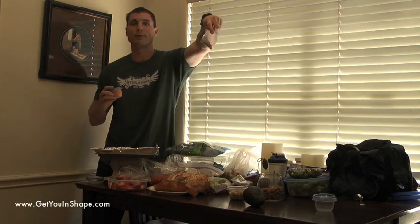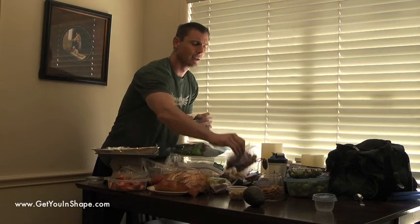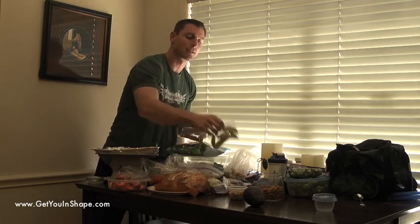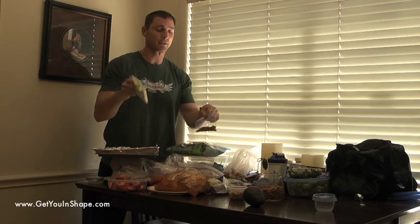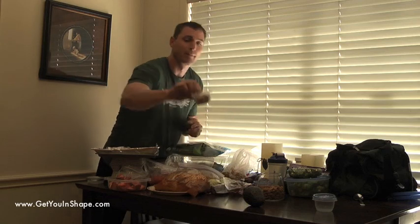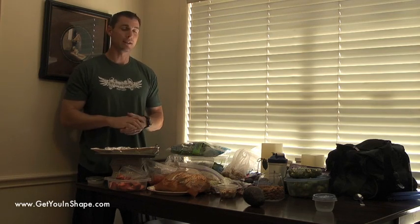Same thing with almonds — just whatever you want for that snack, however much you need as far as your caloric intake. A bunch of grapes — same thing, just put enough for a snack or to add to your salad, whatever you decide to do. The plums, same thing, and then the shredded almonds. It took me 15 minutes to do all that — planning for a whole week. It does take a few minutes in the morning to do that as well.